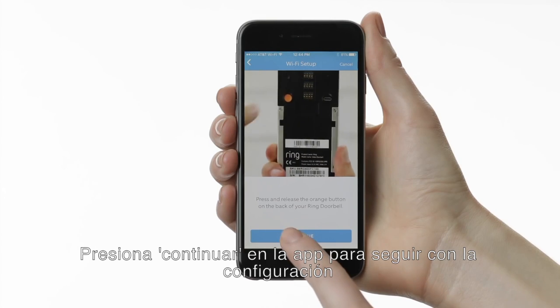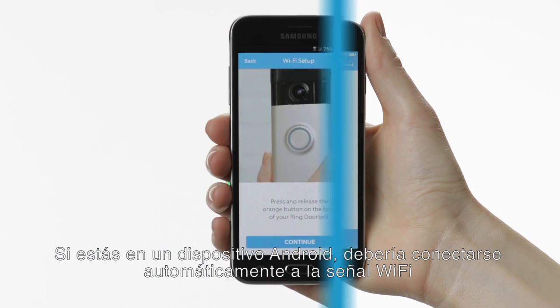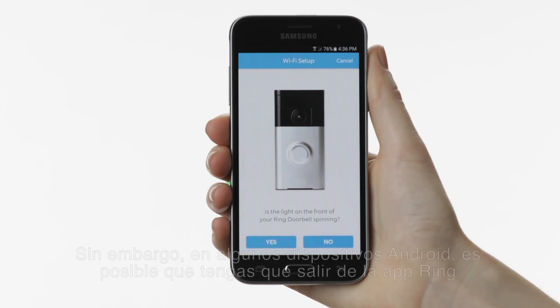Tap Continue in the app to resume setup. If you're on an Android device, it should automatically connect to the Wi-Fi signal broadcast by your Ring doorbell, in which case you can skip the next step.